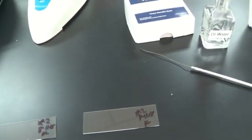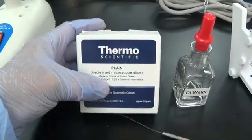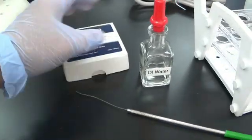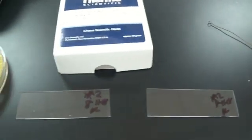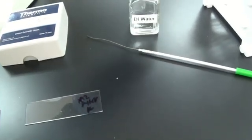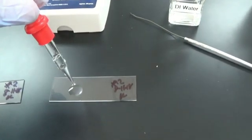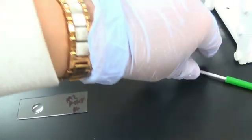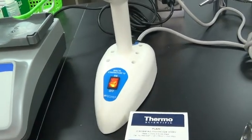For gram staining we are using these pre-cleaned microscope slides, a little bit of DI water, a dropper, and our labeled slides. This is one way of doing it. To do this, take a drop of DI water, put it on your slide, take your loop, and sterilize it.